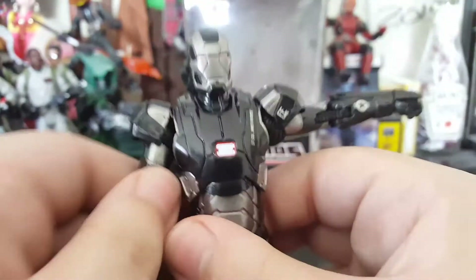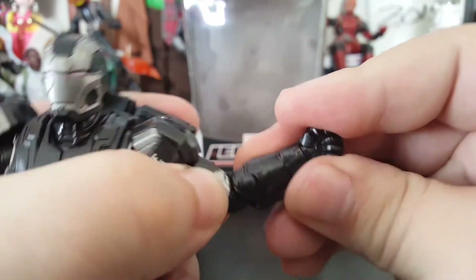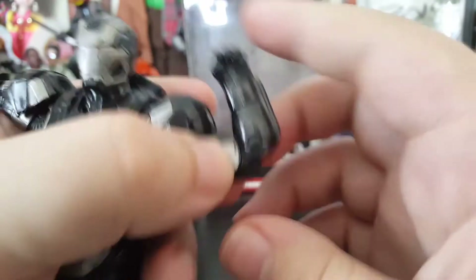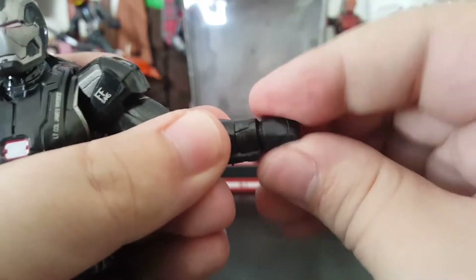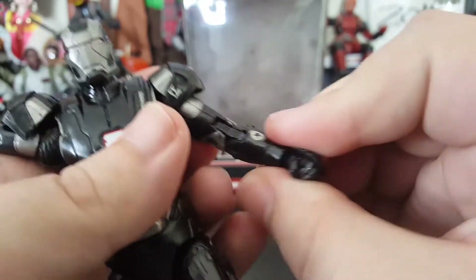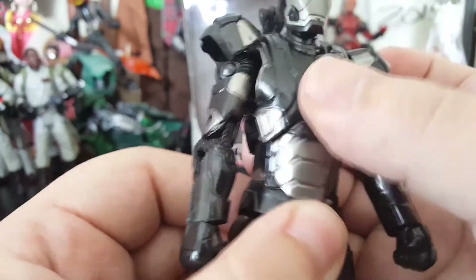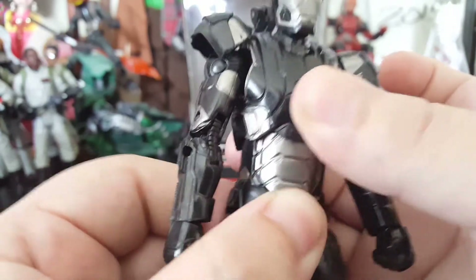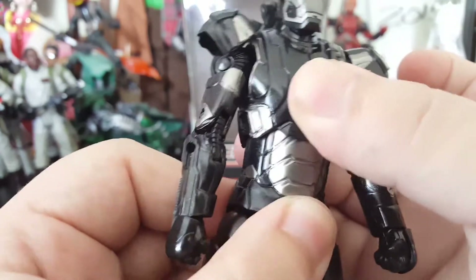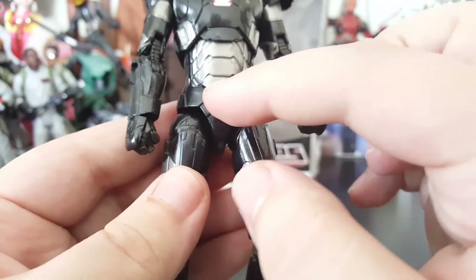Arm articulation: both sides go up, and you get the bicep swivel, double jointed elbow, wrist rotation, and a wrist bend — same on the other side. His torso is limited, doesn't really get much of a crunch or rotation. Very stiff — feels like if I twisted him too much he'd break. No waist rotation.